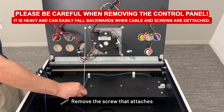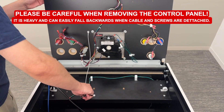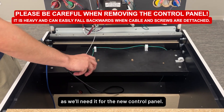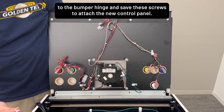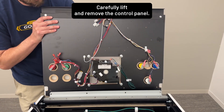Remove the screw that attaches the open limit cable to the cabinet. Hand-tighten the screw back in place a couple of rotations after removing the cable, as we'll need it for the new control panel. Remove the four screws attaching the control panel to the bumper hinge, and save these screws to attach to the new control panel. Carefully lift and remove the control panel.